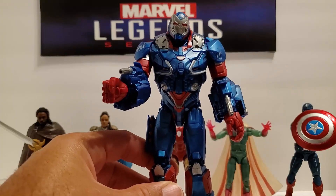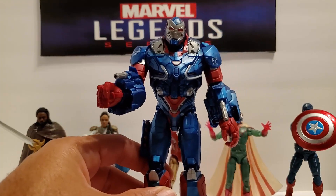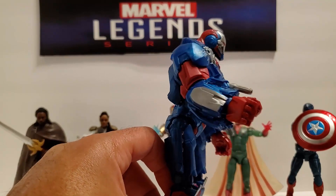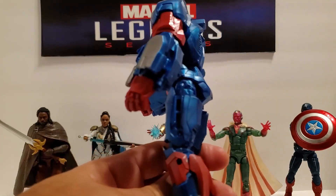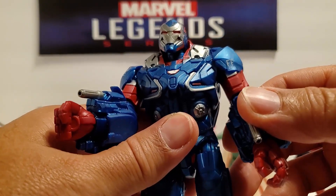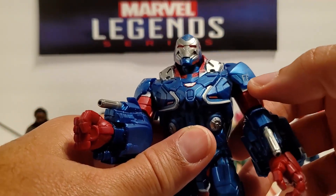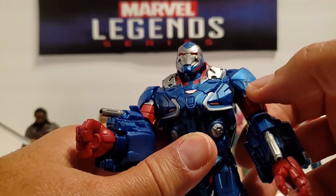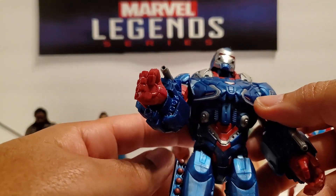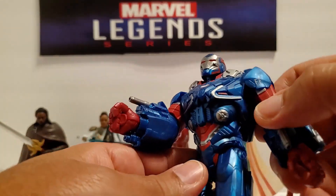This dude is solid. He's heavy. I didn't weigh him, but he's probably pretty close to weighing a pound — closer than most figures. Paint looks really good. I don't see any blemishes. Actually, I'll take that back — there's a blemish right here. That F is kind of scratched up. Maybe it's supposed to be like that, but I don't see any other bad damage, so probably not.